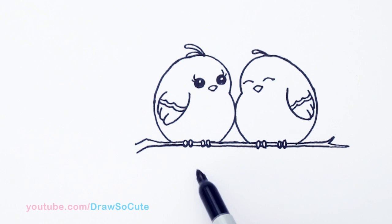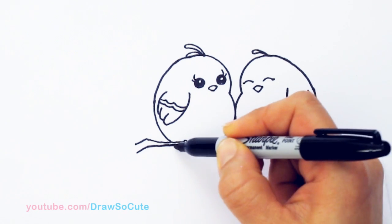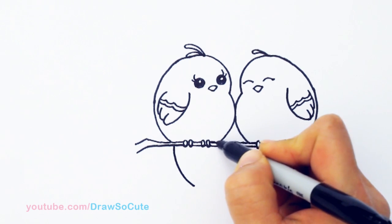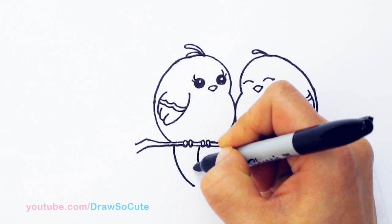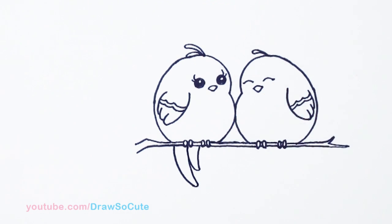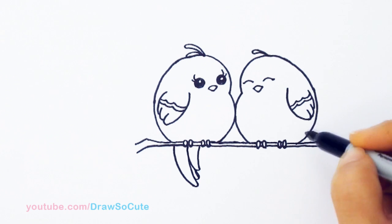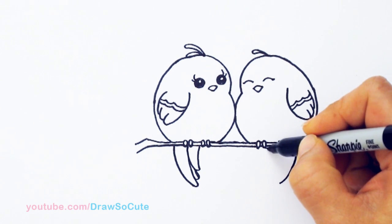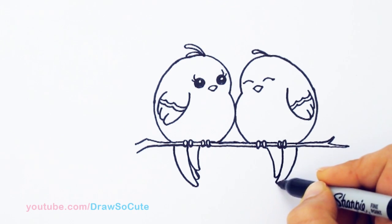Now let's draw their little tails. Coming down towards the bottom, I'm going to draw a curve. For the girl I'm going to give her a longer tail — come in with another curve, loop it around, bring it in and come down to this feather, then maybe add another one in the center. For the boy, same thing but just a little bit shorter — curve, curve, curve, curve, bring it in and finish that one off.